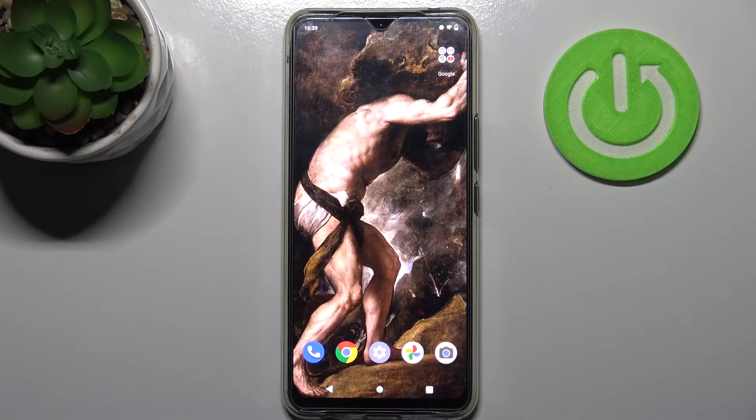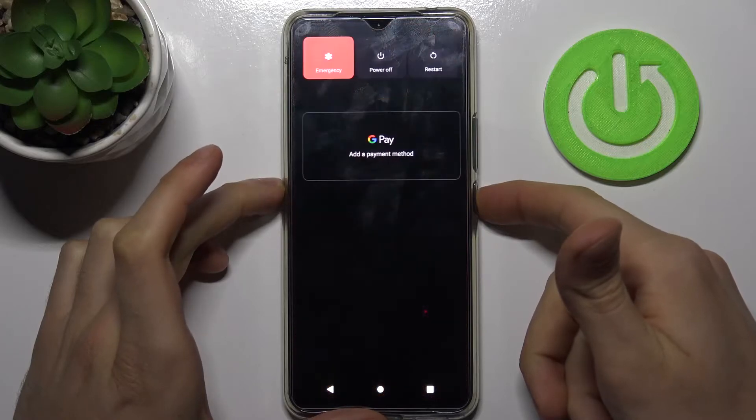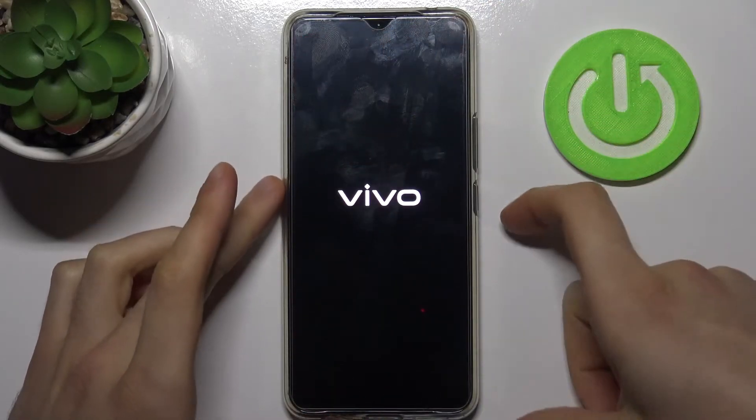Here I have the Vivo V20 SE, and today I'm going to show you how to enter fastboot mode on this device. First, you have to hold down the power key to turn your device off and tap power off.